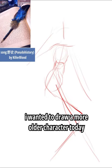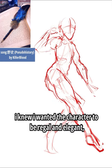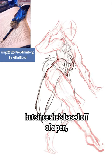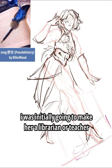I wanted to draw a more older character today, since it's hard to show that through the face. I knew I wanted the character to be regal and elegant, but since she's based off of a pen, I was initially going to make her a librarian or teacher.